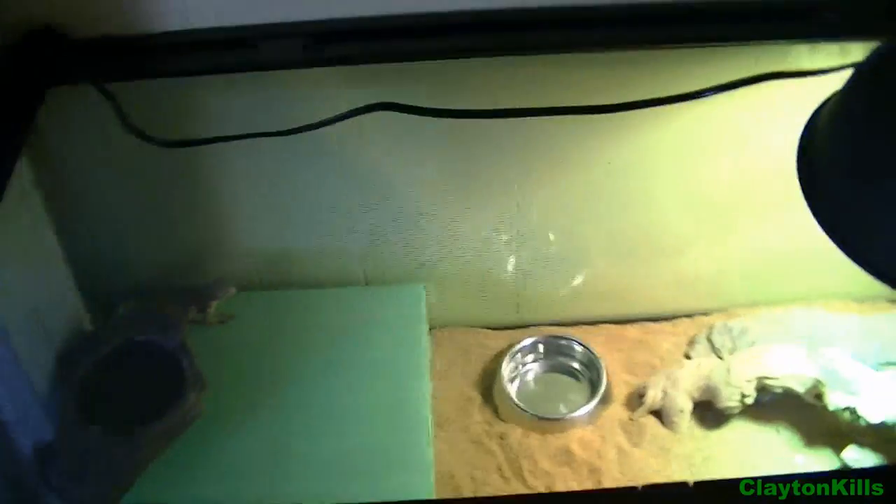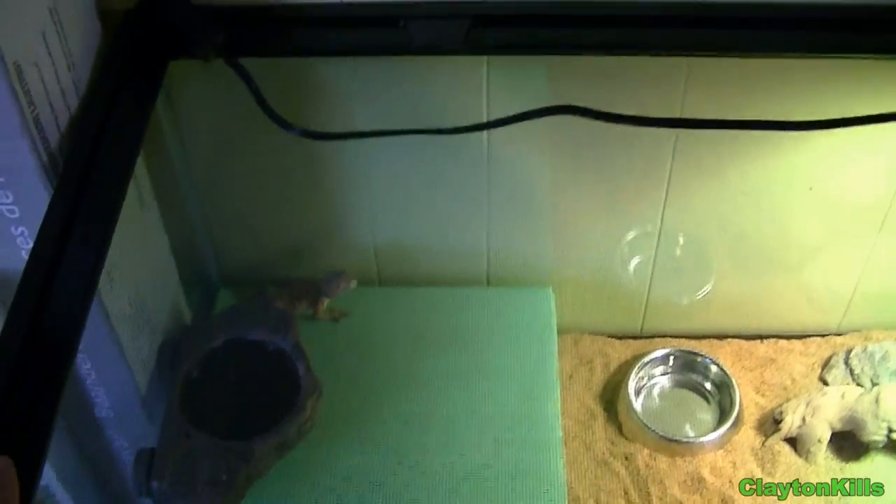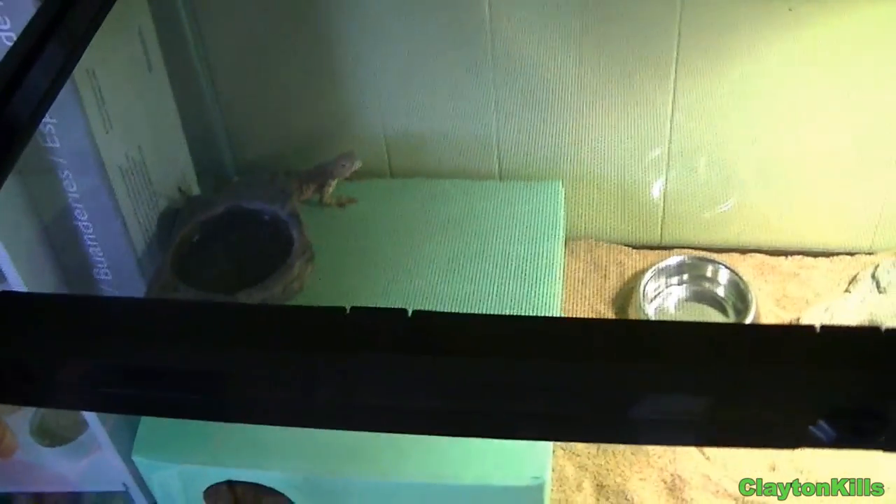My tank is 36 by 18, or something like that. I may upgrade them to a 46, which is recommended.